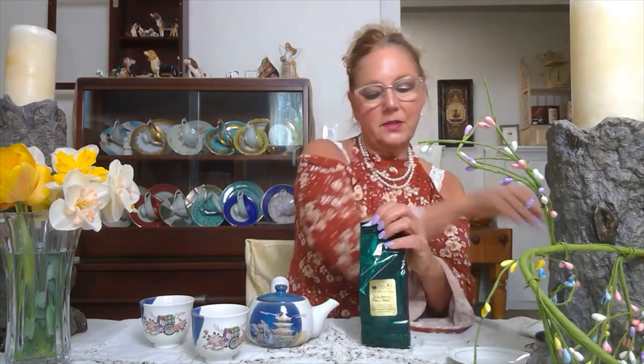This is our tea of the month. It's called Strawberry Magic Moon. It comes in a two-ounce bag, and each one of these bags will make about seven to ten pots of tea, depending on the size of your pot. I have a two-cup teapot here with a strainer.